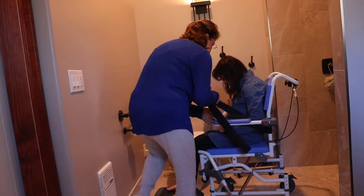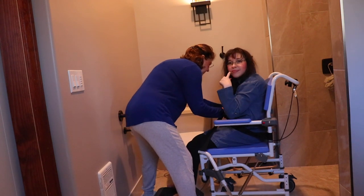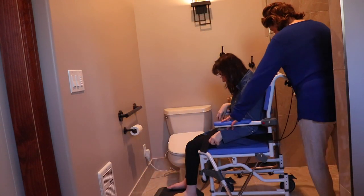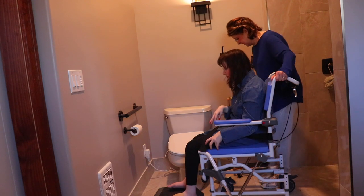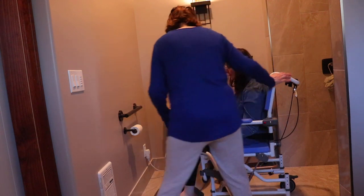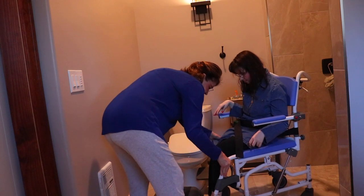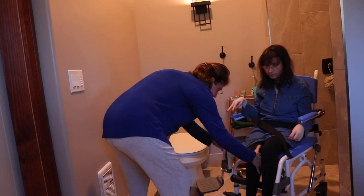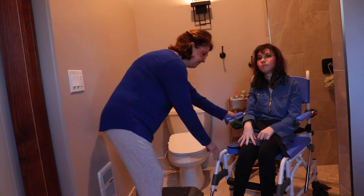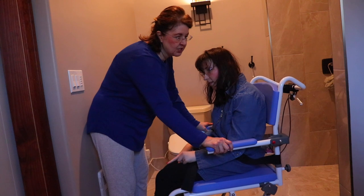Let her buckle you in. Now we've got to do the brakes — here we go. Super loud, I know. Me and these brakes are not friends. There we go — and then she can roll in the shower. Now let's pretend we're at the end of the shower.